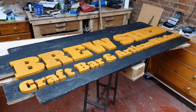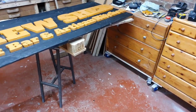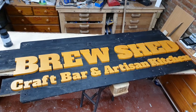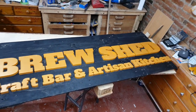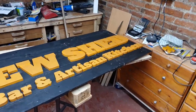So now do you see where I'm coming from with the idea behind the black backing? Let me get up high. How do you think that looks? From the road, that's going to look spot on, isn't it? Bruchette Craft Bar and Artisan Kitchen. I think it looks pretty good.